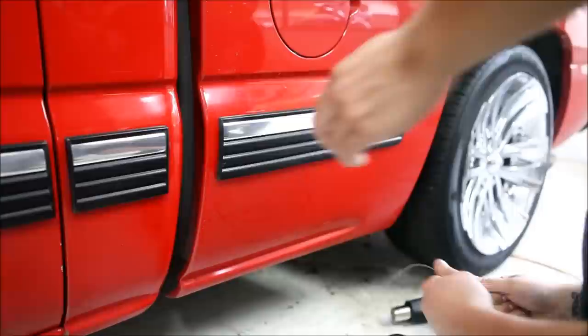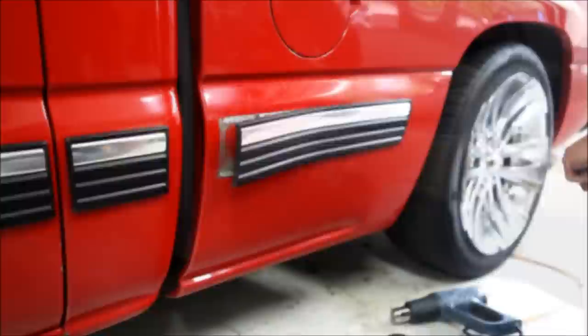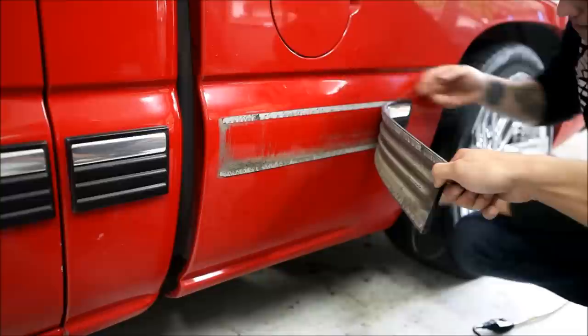It helps if on a really long piece you have someone come and lightly pull it apart so the fishing line can get in there more. You see here — with a little teamwork, as I pull it apart it's easier for Dallas to keep moving the fishing line through. Make sure you don't go ahead of the guy cutting off the adhesive.